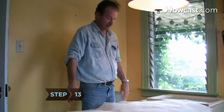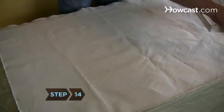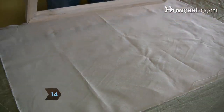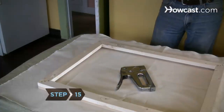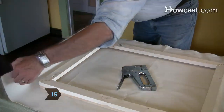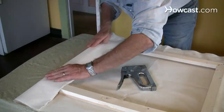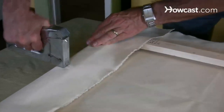Step 13. Set your canvas out flat and face down. Step 14. Set your stretcher bars on top, with the quarter-round strips in contact with the canvas. Step 15. Beginning with the right side of the stretcher bars, pull the canvas up in the middle onto the back of the stretcher bars and staple it down with a staple running parallel to the stretcher bar it's fastened to.